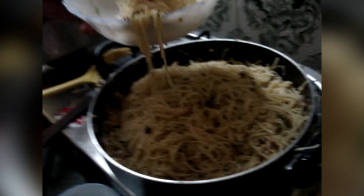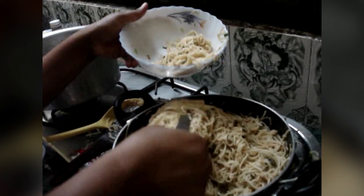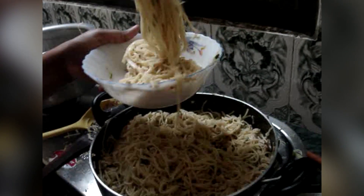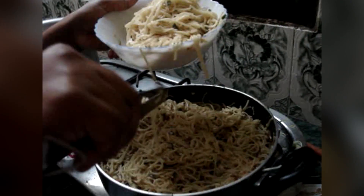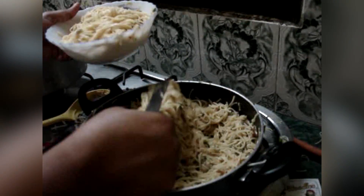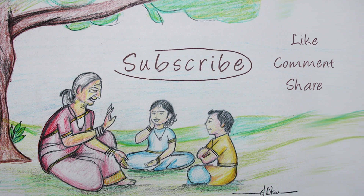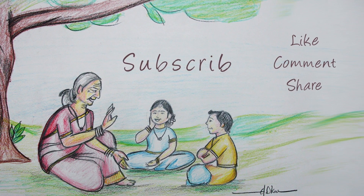Take it into a serving bowl. You can add as many eggs as you like, as per your taste. Egg noodles homemade is ready. Thank you.